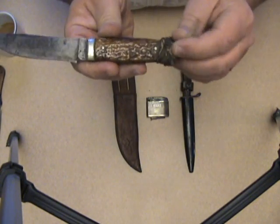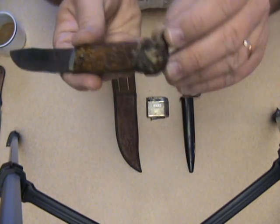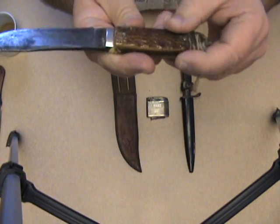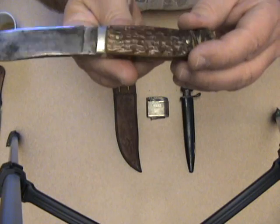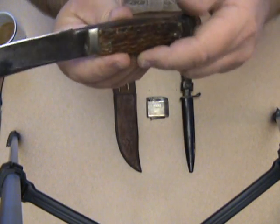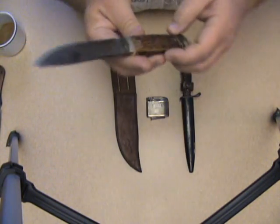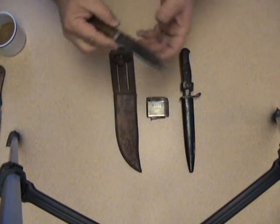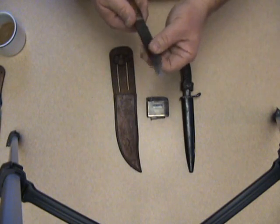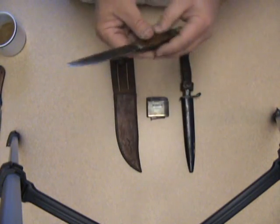A bigger problem for me is the handle. The handle is broken at the tip on both sides — it's cracked off. I believe this is antler or bone; I think it's antler. I don't think it's plastic because it seems to be wearing thin in places — I wouldn't expect plastic to do that, but bone possibly. Obviously it's not a fighting knife because there's no guard to keep your hand from sliding up the blade. I think this is pretty much a utility hunting knife.